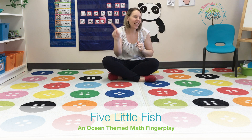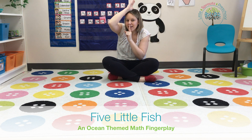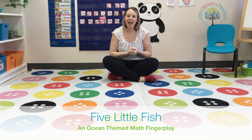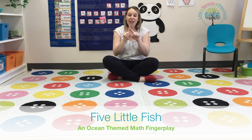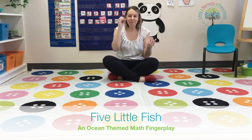Along came Mr. Sharkey, as quiet as can be, and snapped that fish right out of the sea. We had one — he's all gone! How many are left? Hmm... there are no fishies left. Zero.